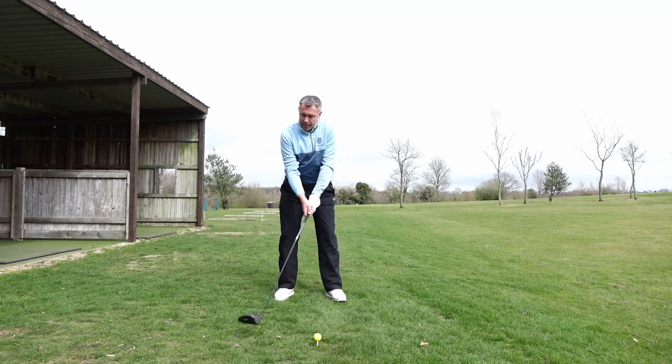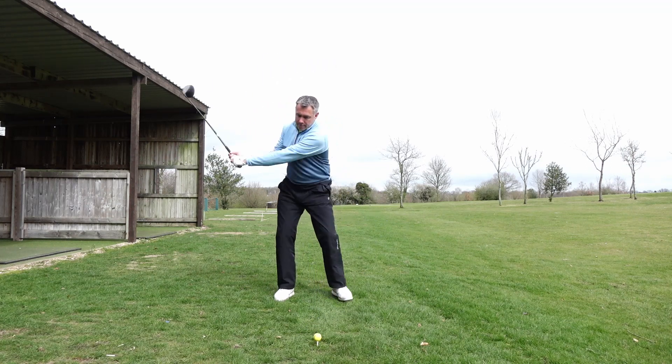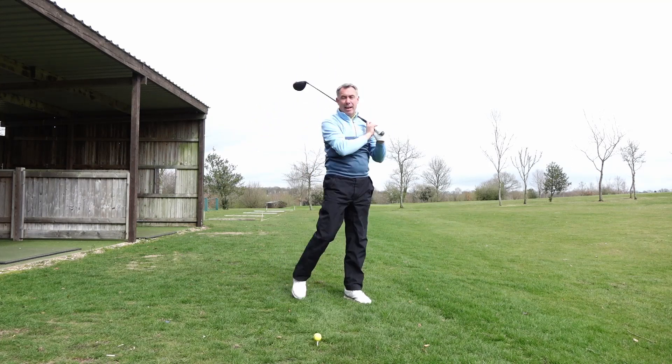Great way to feel it: go into the backswing, and as you get about midway back, step to the left and complete your swing.